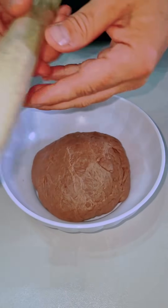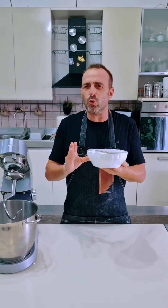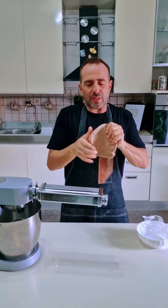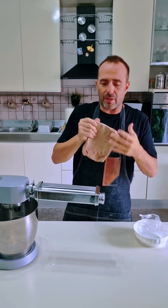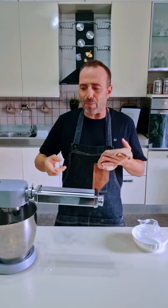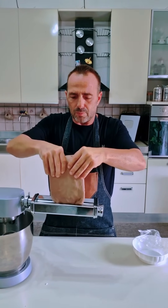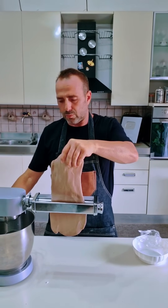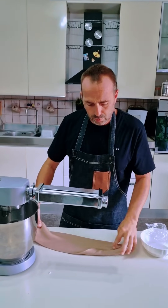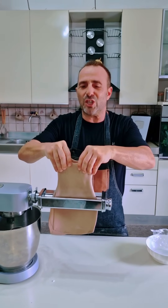Mettiamo in un recipiente con pellicola. Facciamo riposare questo impasto a temperatura ambiente per mezz'ora, massimo un'oretta. Trascorso il tempo di riposo andiamo a stendere un po' con le mani l'impasto che sicuramente è rilassato. Con l'aiuto della stendipasta — anche manuale va bene — iniziamo a raffinare l'impasto in questo modo.